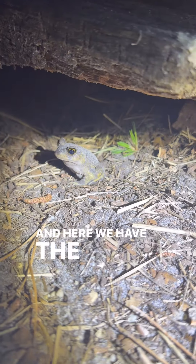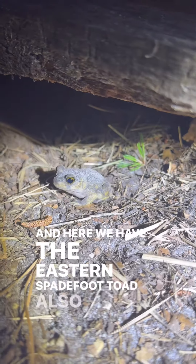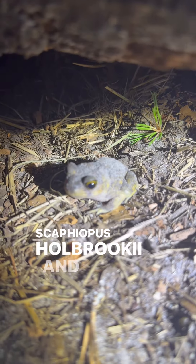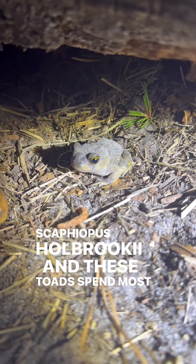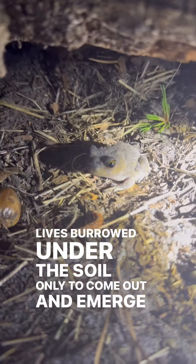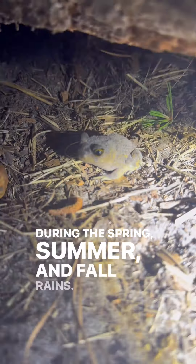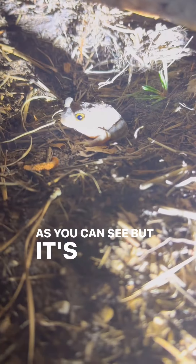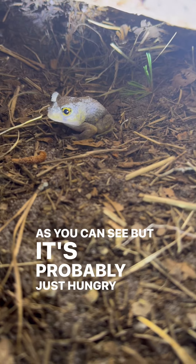And here we have the eastern spadefoot toad, also known as Scaphiopus holbrookii. These toads spend most of their lives burrowed under the soil, only to come out and emerge during the spring, summer, and fall rains. It's a little dry now, as you can see, but it's probably just hungry.